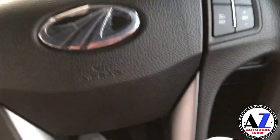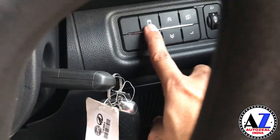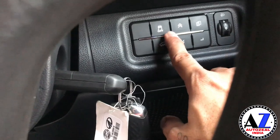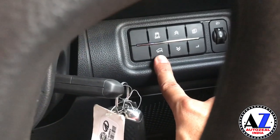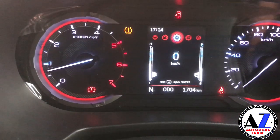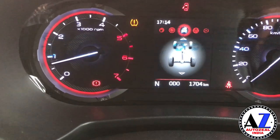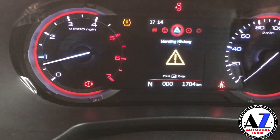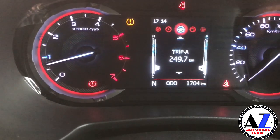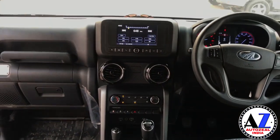Below you will find options including vehicle electronic stability control plus hill hold assist. These are the functions available on your screen — you can change settings here. The tire pressure monitor will also allow you to adjust settings, with many other options available as well.